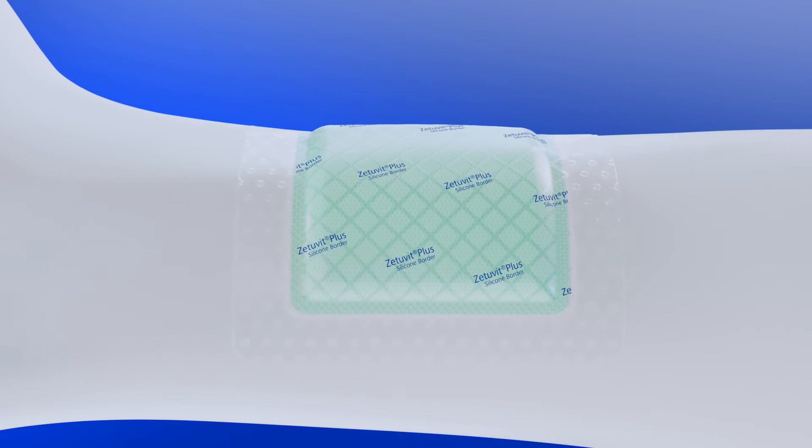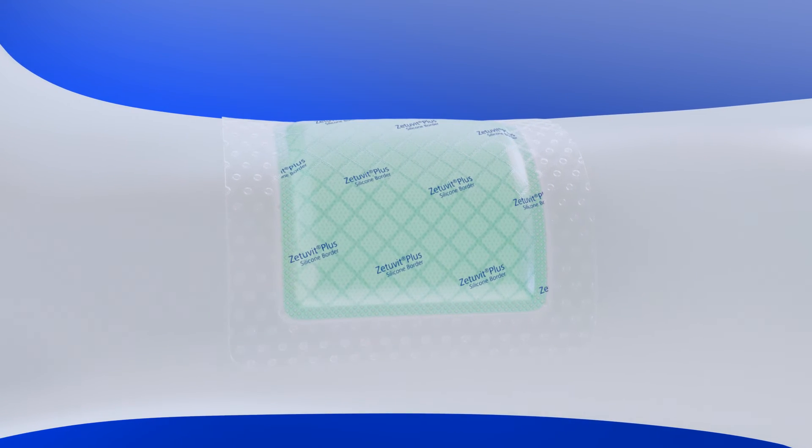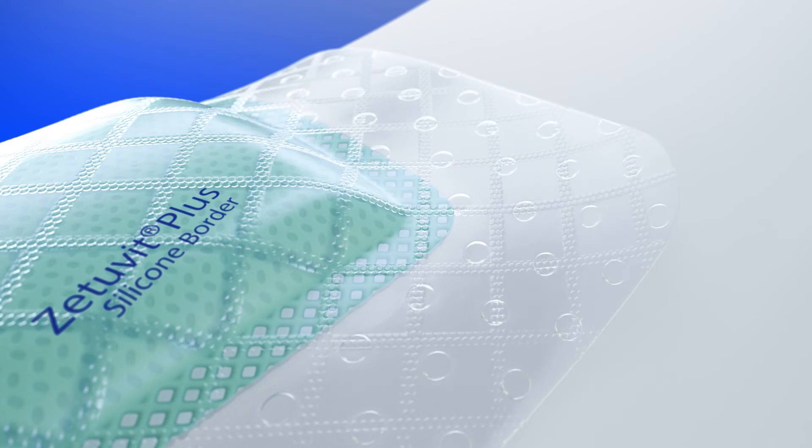The transparent backing is highly breathable and at the same time bacteria-proof, virus-proof and waterproof. The specially designed silicone contact layer allows atraumatic dressing changes as well as repositioning of loosened edges.